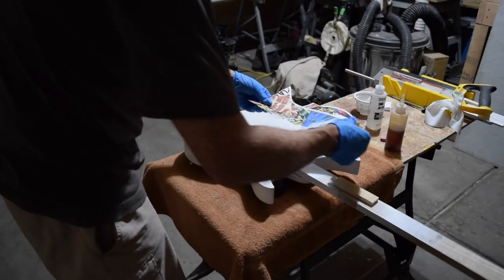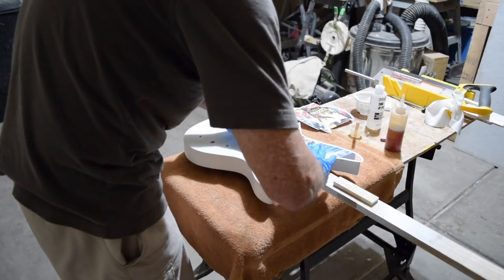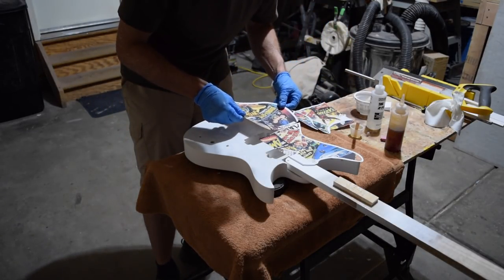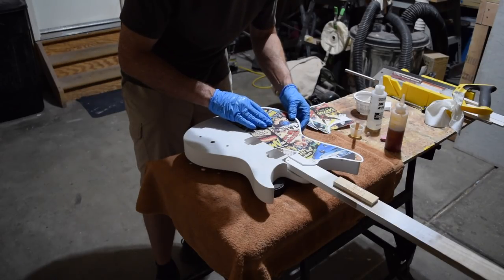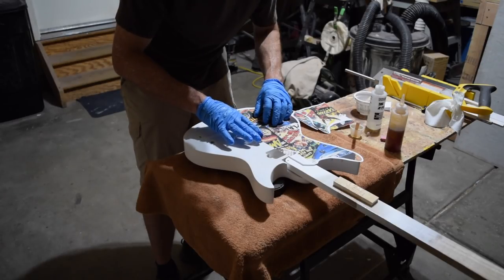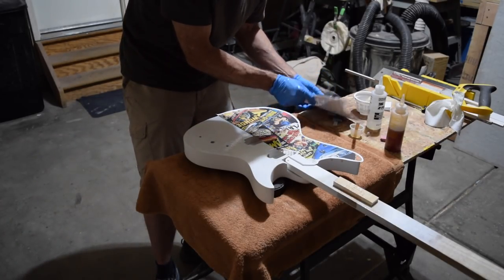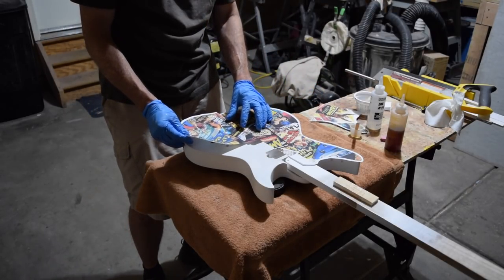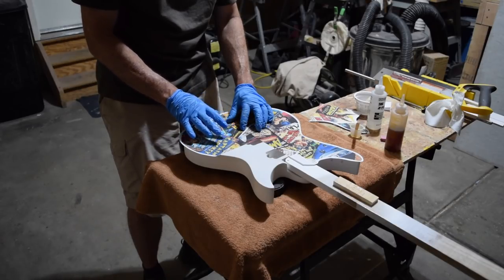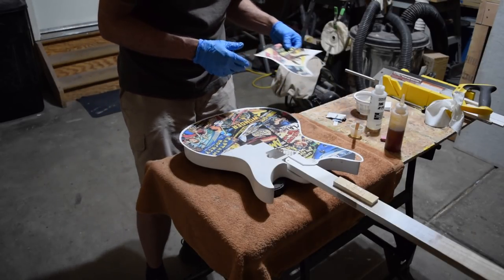Now it's time to apply the graphics. Because you have such a long working time with Z-Poxy, it's easy to lay the graphic down and you still have about 10 to 15 minutes where you can move the graphic to get everything to line up properly. Each sheet is carefully laid down and then butted up to the sheet next to it. I'm also making sure that I have a little bit of overhang around the entire perimeter of the body. To laminate these, all you need to do is lay each printed quadrant onto the epoxy and the epoxy will soak into the paper and adhere it to the surface of the guitar body.